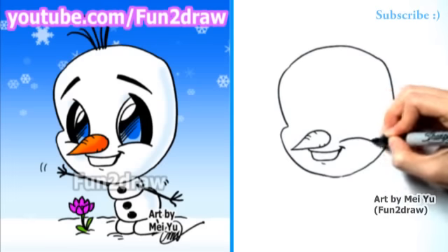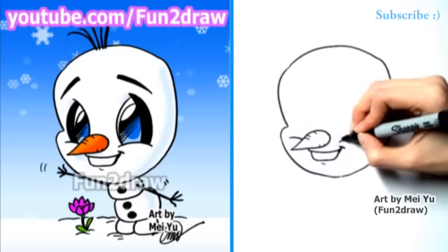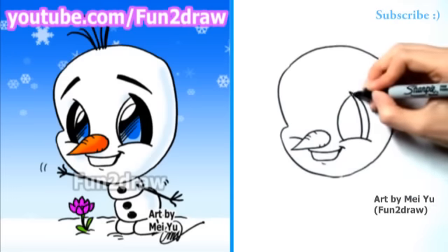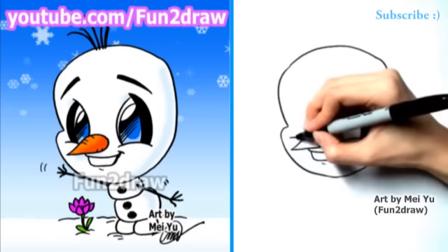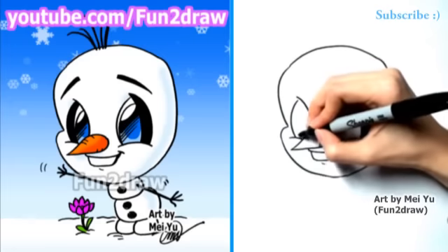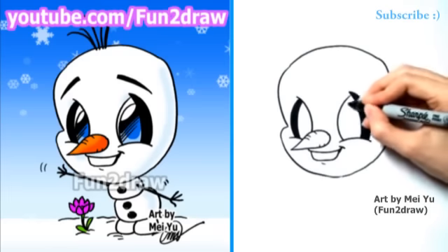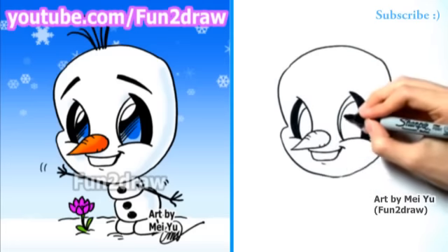Now it's got those big Fun2Draw eyes in there. We have the cheek curves — I'll draw one big curve going up like that, and another one going down for the rounded triangle. I'll shade in this part. So we have two big Fun2Draw eyes, and let's get the pupils inside too. They're really big pupils for a really cute look.